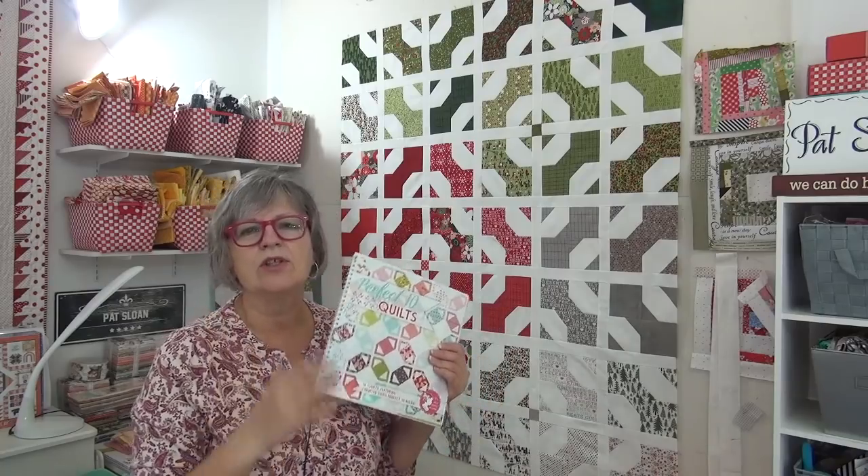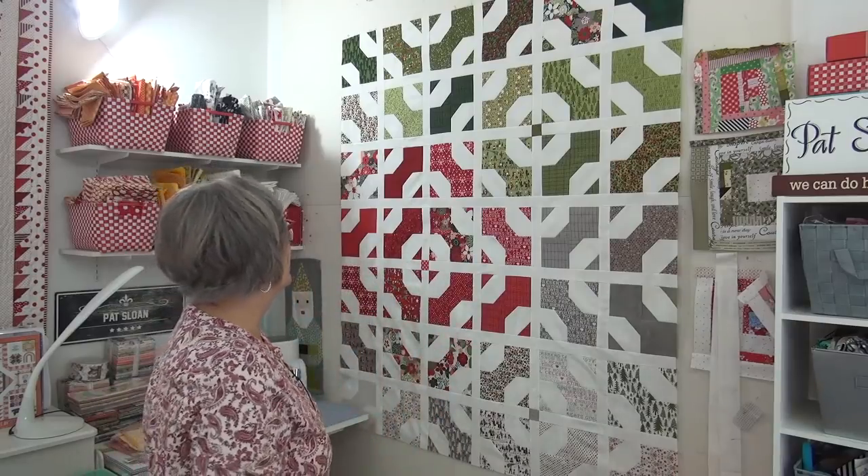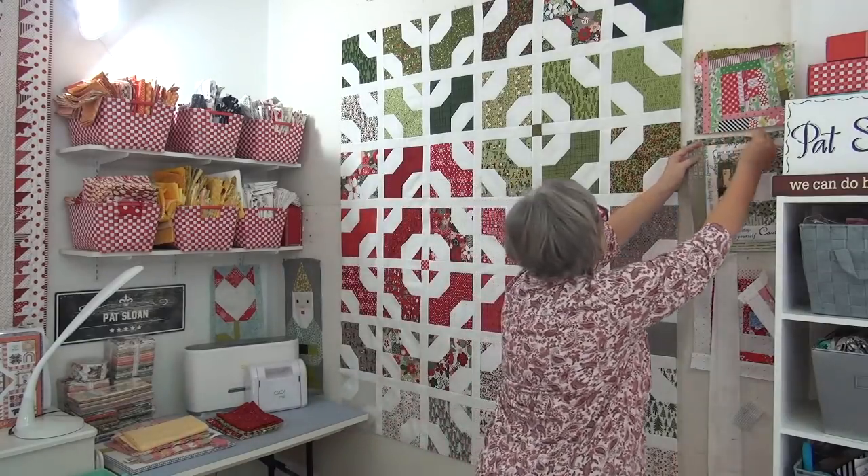The Perfect Ten book — I love it! What's interesting is the quilts look so different once you put them in fabric, because the book is done in solids so it's not fabric specific. That means your quilt is going to turn out so much better when you have actual fabric in the design.